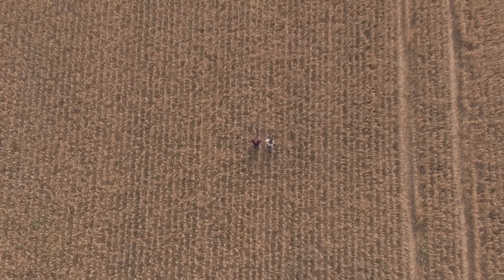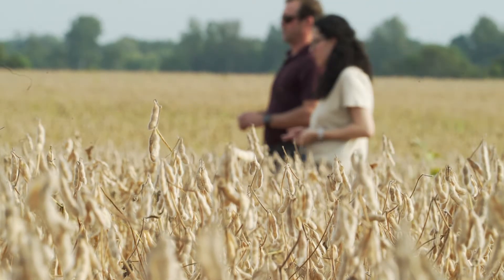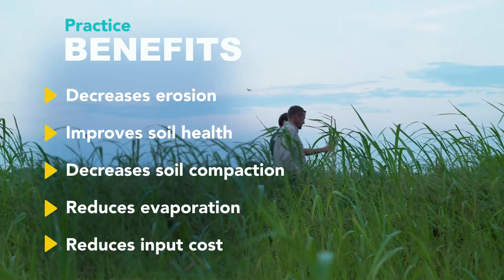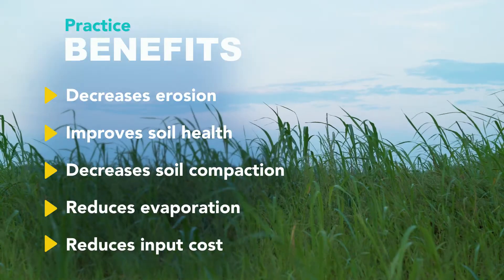Roberts Farms is a predominantly row crop production-based farm. I want to keep my topsoil on my farm. After the cash crops are harvested in the fall, I will go in with the cover crop and use that to either scavenge nutrients, use them for erosion control, while at the same time allowing to increase my water infiltration rates and suppress any weeds that may come up in the springtime.